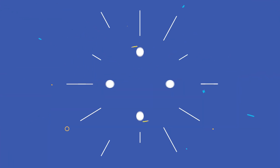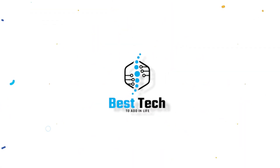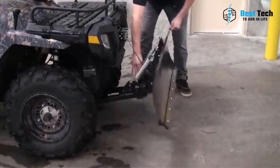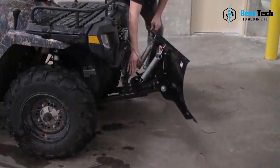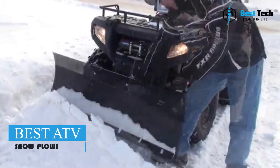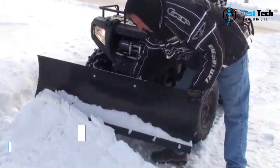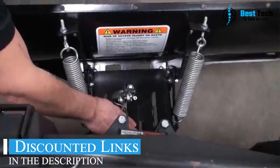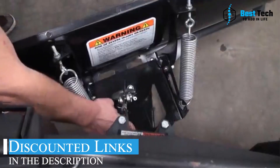Hey everyone, welcome back to our channel. Are you tired of struggling to clear snow off your driveway or road with just a shovel? Well, today we're here to solve that problem for you. We're going to introduce you to the best ATV snow plows on the market and show you how they can make your winter a breeze. Feel free to check out the links in the video description for more information and discounted prices on these amazing products.